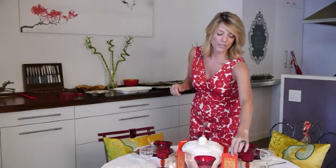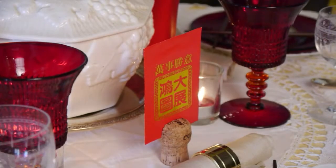Last but not least, I have a great idea on how to make your guests feel very special — it's using old champagne corks, slicing through them with a sharp knife, and putting a very traditional classic red Chinese envelope. These are good luck, and you can use a pen to write your individual guest's name on it, and they are now place cards.